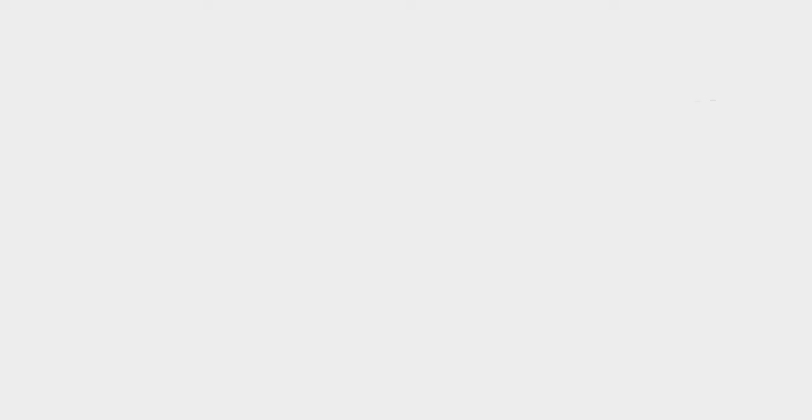That about does it. Hope you liked the video. Subscribe if you want more film-related content — I'm really getting into the film stuff. Like, subscribe, share if you want, and I'll see you in the next one.